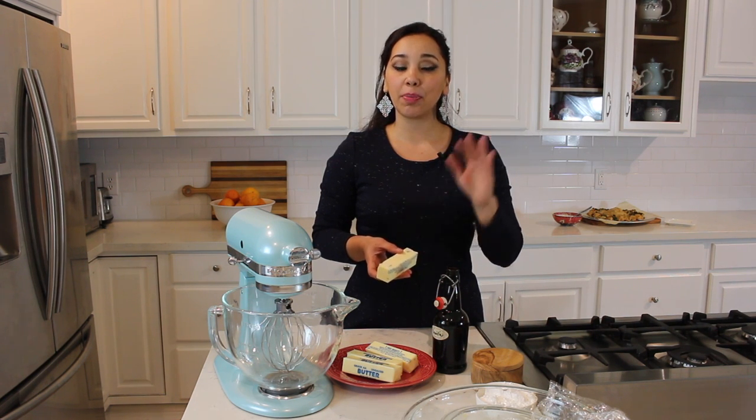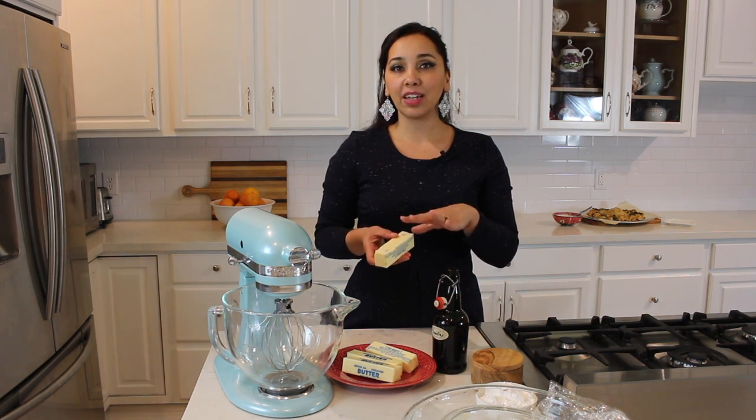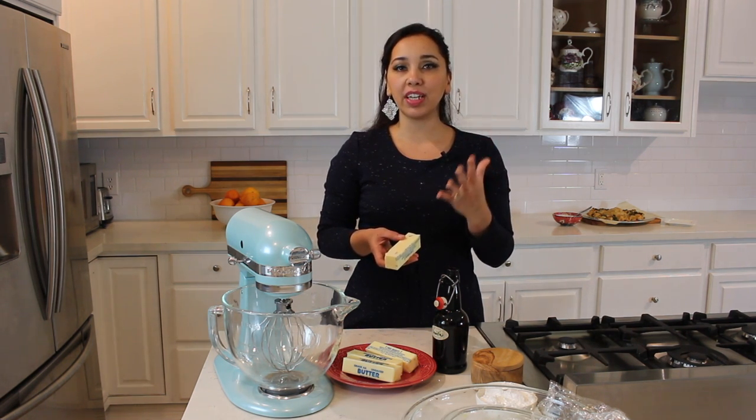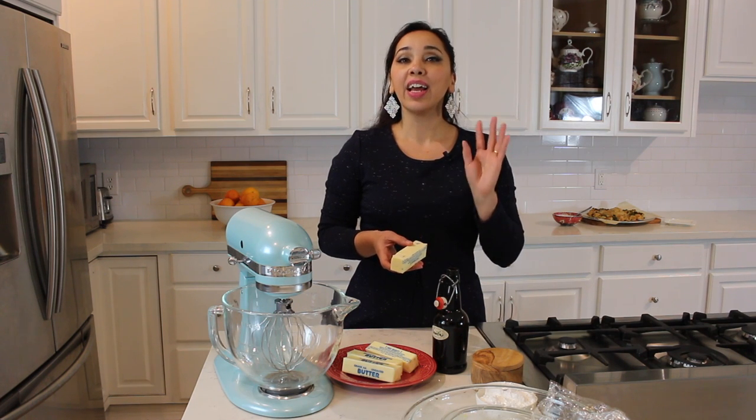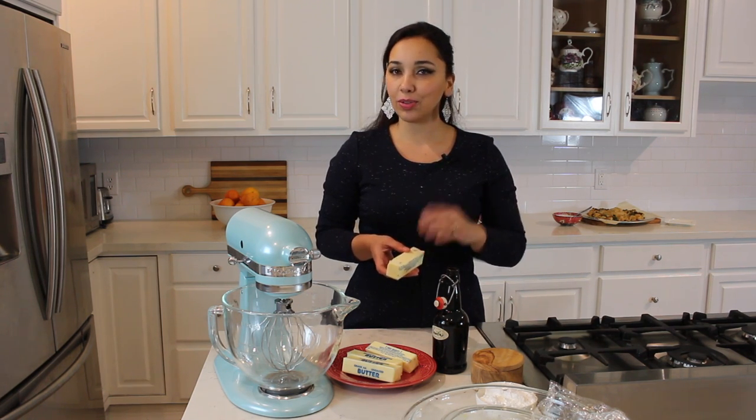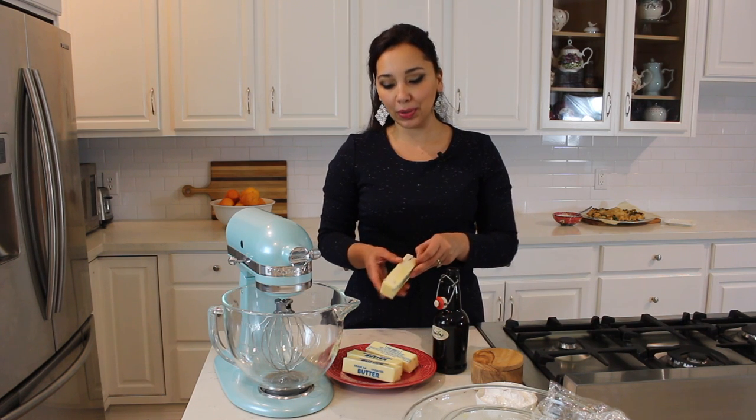One of the most important things about making this buttercream is that the pastry cream and the butter have to be at the same temperature — both at room temperature. If the pastry cream is cold, it's going to harden the butter and instead of a smooth velvety buttercream, you'll have a lumpy one. And if the pastry cream is too hot, it'll melt the butter. So it can't be hot and it can't be cold.